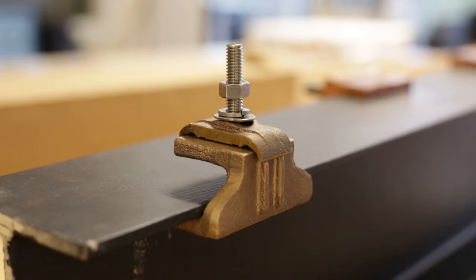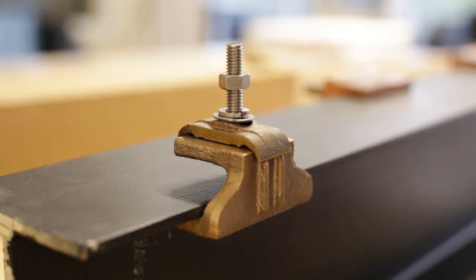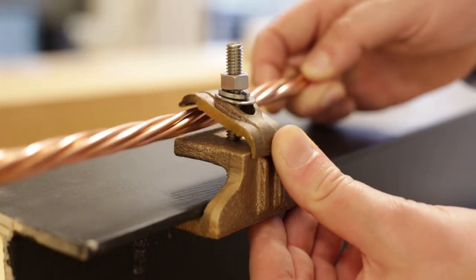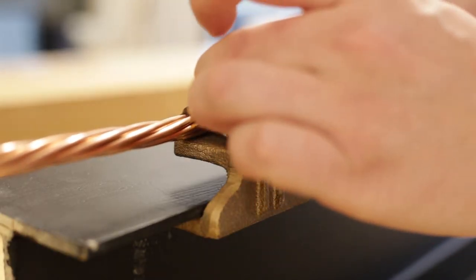Determine cap orientation. Adjust the nut as needed to accommodate the conductor and cap. Orientate the conductor so that it is fully encapsulated, then loosely tighten the nut to secure the conductor.